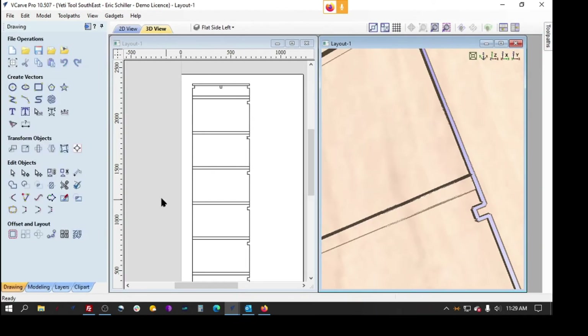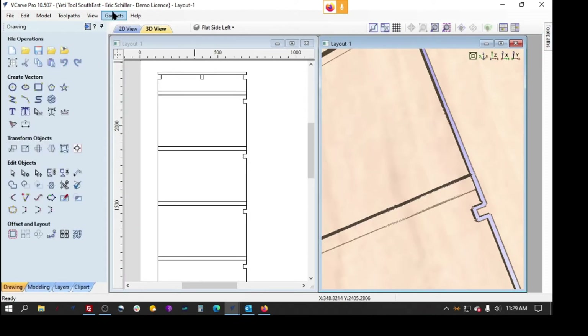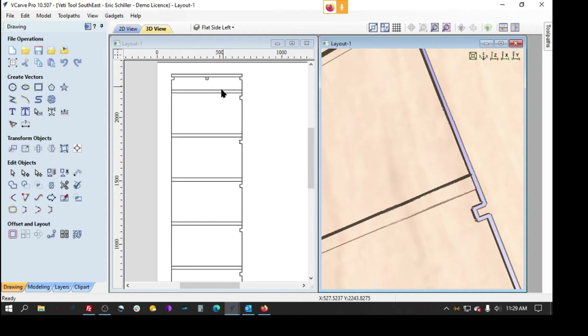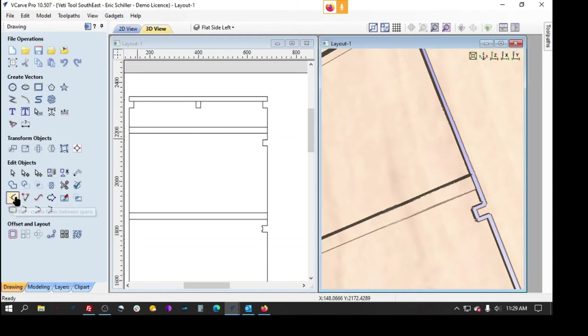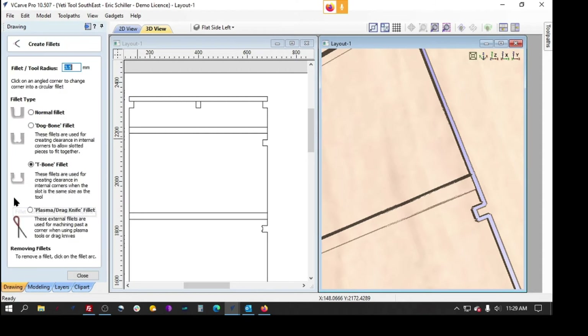We're going to go back to the design end of it. There are gadgets that do it, but I typically do it manually — it doesn't take but a few seconds and I like to have control over them. We're going to use the fillet tool here. I'm going to put in a value for the radius. I'll say the gap here is one inch — 25.4 millimeters. He designs in metric.